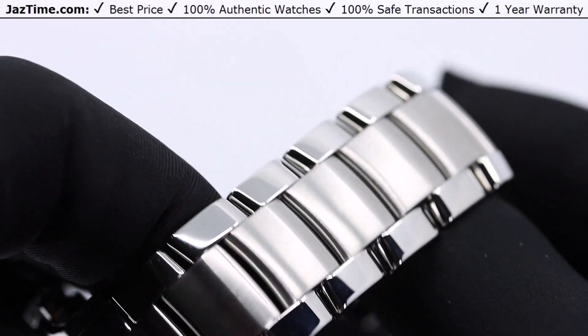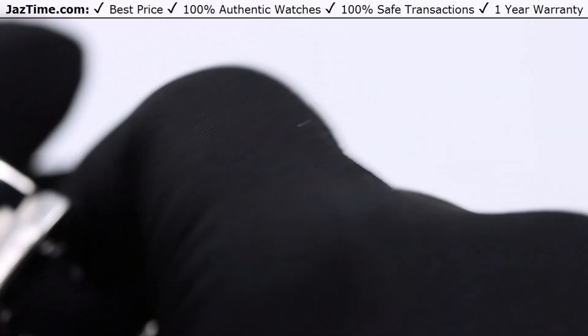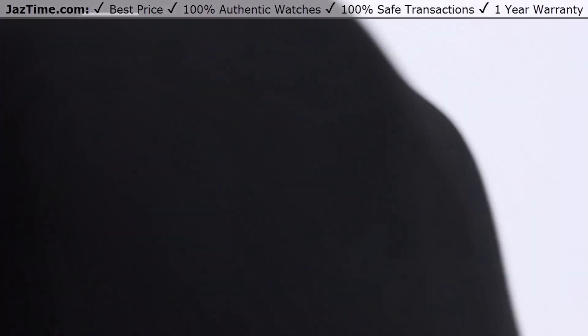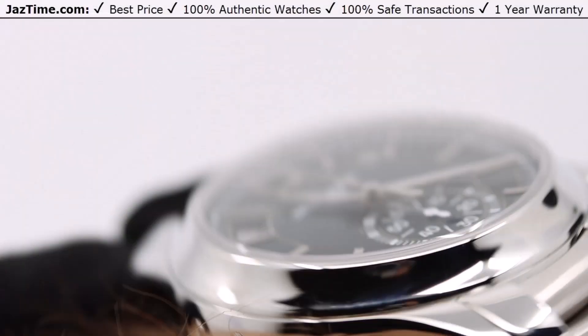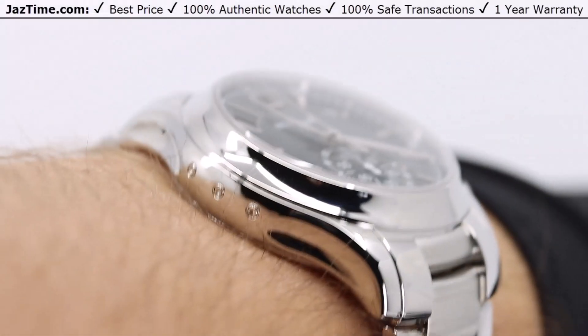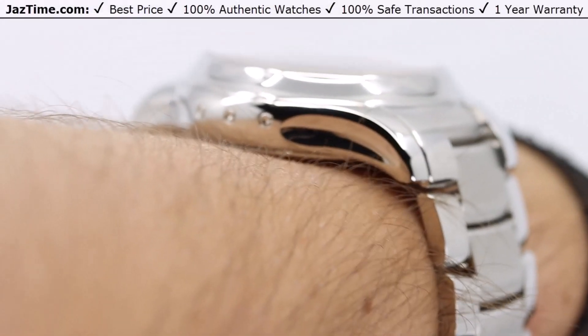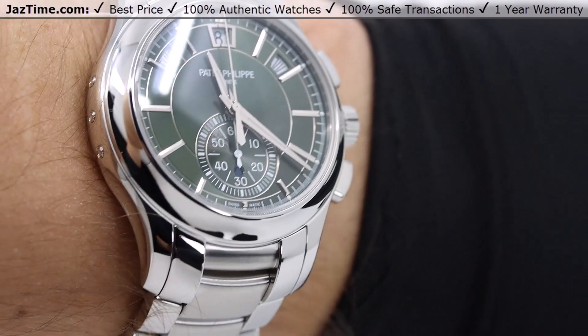Now I've talked about everything — let me try it on my wrist. I have a 7.5-inch wrist, an average man's wrist, and as you can see the watch looks great. The height is 14 millimeters, which is on the large side, but because the lugs kind of slope down it doesn't look too big. It fits flush on my wrist and wraps around just perfect.